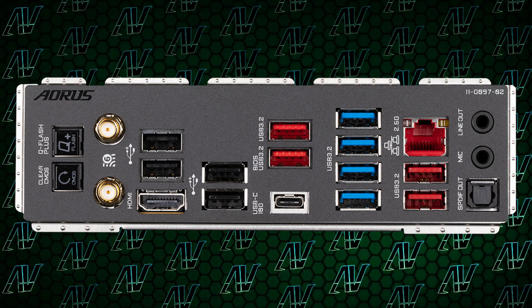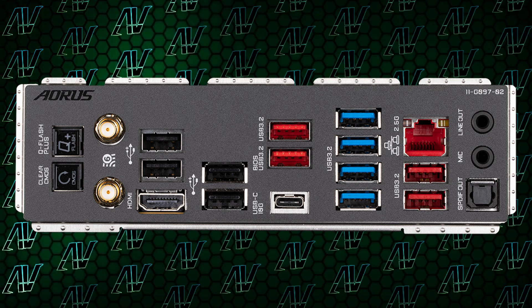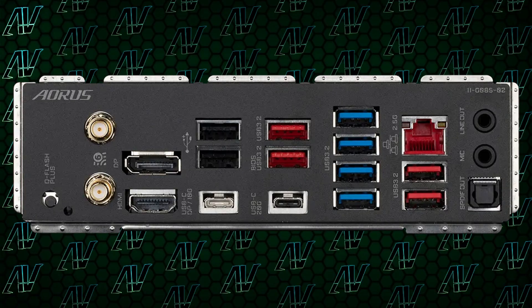Starting off with USB Type-A — Gigabyte really do not disappoint. 12. 12 is the magic number here, and that's how many USB Type-A ports there are. No other competitor even comes close, and in fact this motherboard even beats out its X670E counterpart.